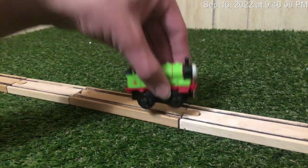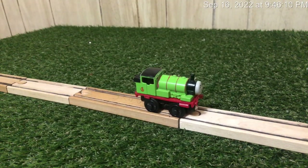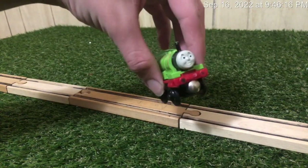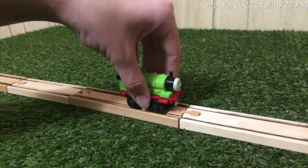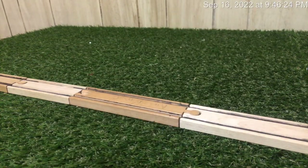I will paint the wheels green probably tomorrow sometime. Anyways, thanks for watching. I also need to paint the buffers. But anyway, thanks for watching and I'll see you next time. Bye-bye.